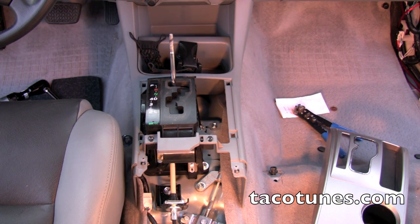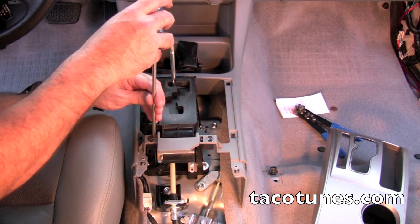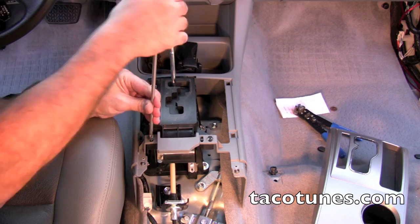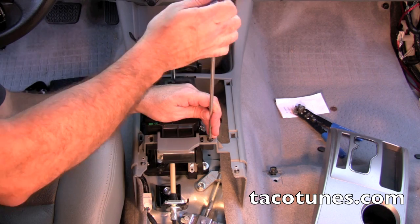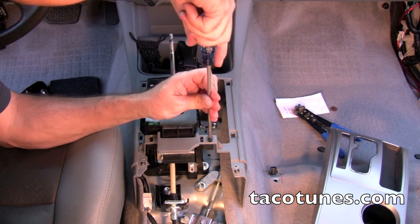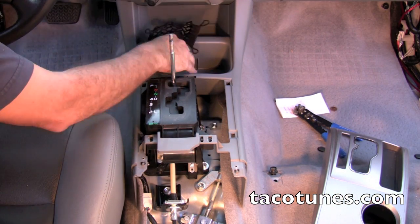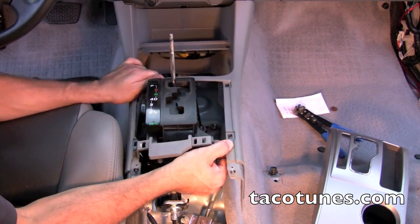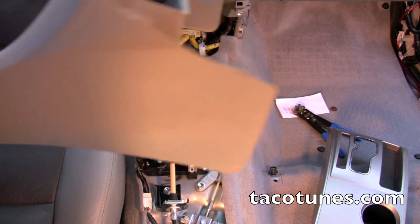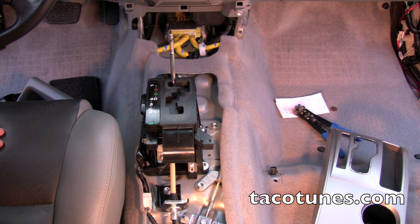Make sure to mark these screws because it's really easy to get them mixed up. Take this one out and pop it loose. There are two more screws here as well. Take these out, pop this out, and the console should just slide straight back - and that's it, center console is out.